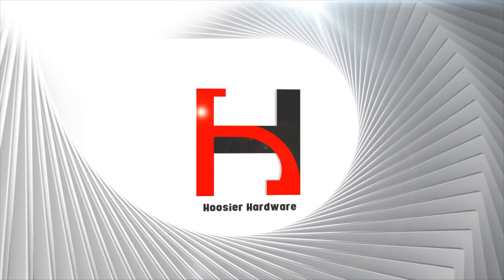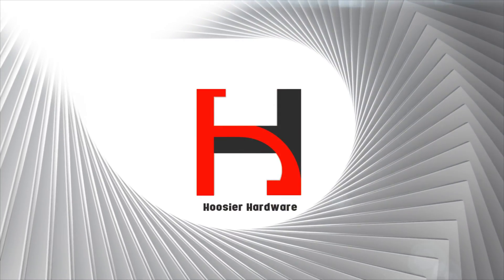Hey guys, welcome back to the channel. Today we're going to be taking a little bit of a look at some RAM. RAM is not exactly an exciting thing to review, but this DDR3 RAM comes courtesy of Time Tech. I will be taking a look at some of their DDR4 RAM as well, but basically what I'm trying to do here is figure out: can you get extremely budget RAM that gives you the same performance as much more expensive RAM, and do you sacrifice anything by doing so?